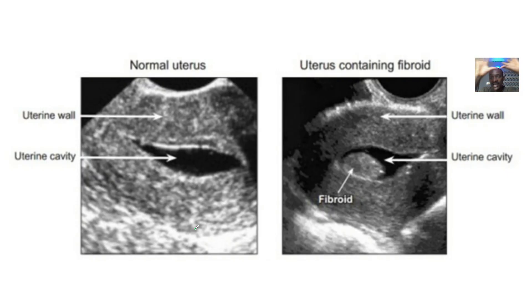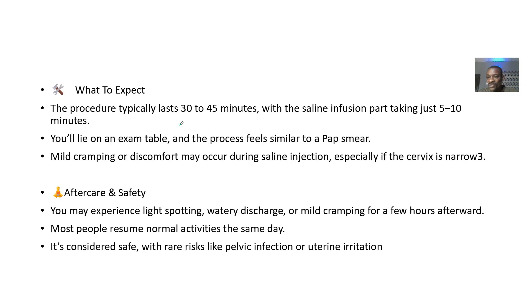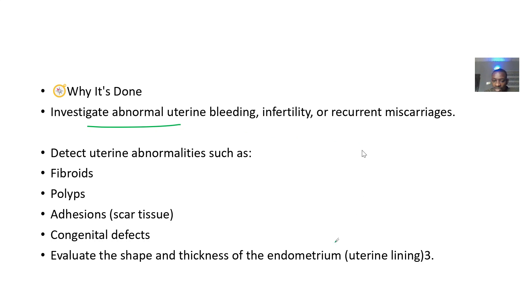Why is it done? To investigate abnormal uterine bleeding — when a woman has been bleeding outside her normal period. It helps detect abnormalities like fibroids, polyps, adhesions, and congenital defects, and to evaluate whether the shape of the uterus is normal.